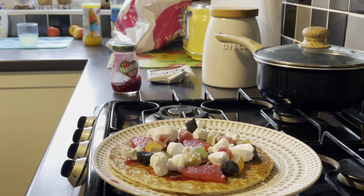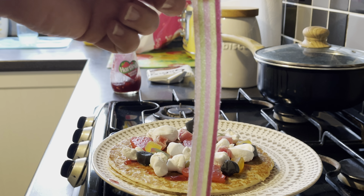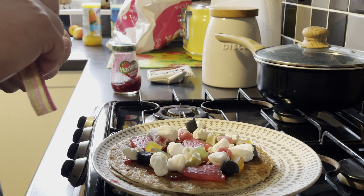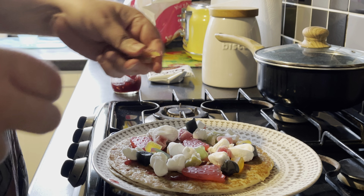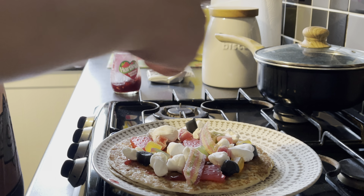For some gummy bacon, you need some gummy bacon on there. Oh god damn, I'm making a right mess of this — gummy bacon.